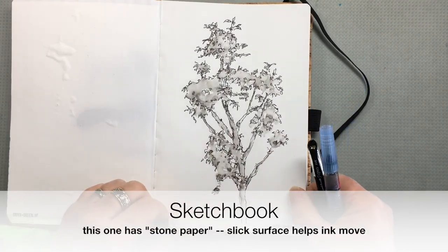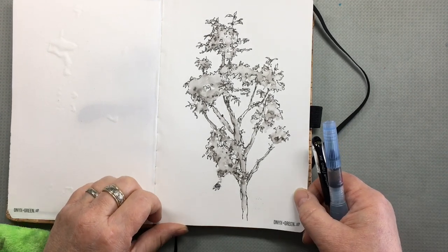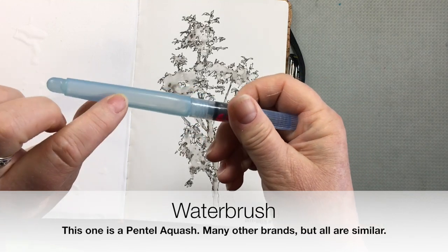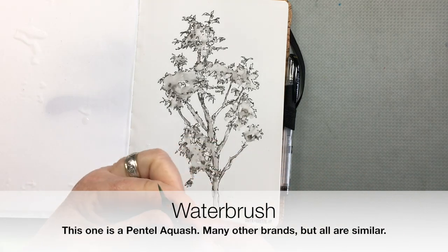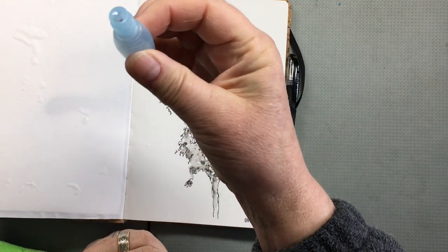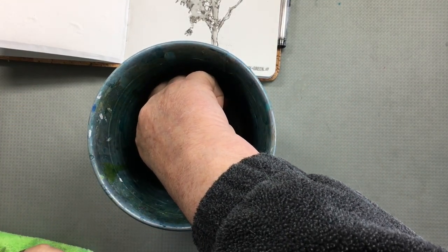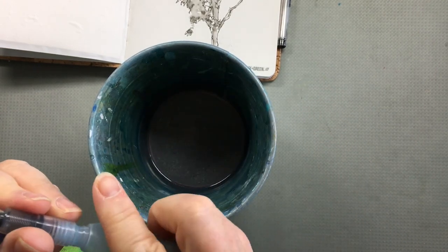This one has what's called stone paper, which has a nice slick surface and allows the ink to move. And I have a pen that has water soluble ink. And this is what is called a water brush. It has water in the brush handle, and when it gets low you can just unscrew the brush portion and refill it by squeezing and sticking the end in some water and letting go, and it will drink up some more water. You can refill it that way.